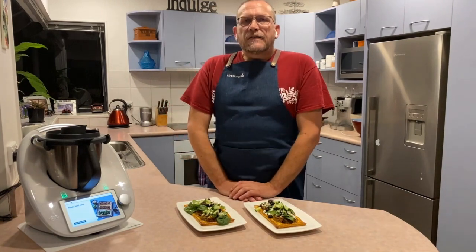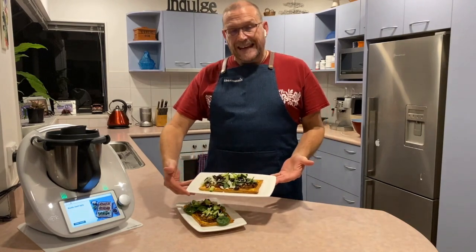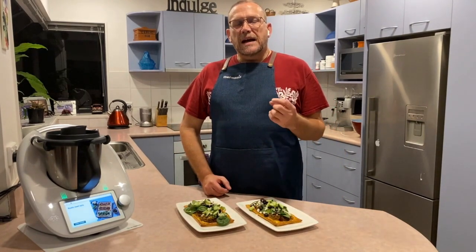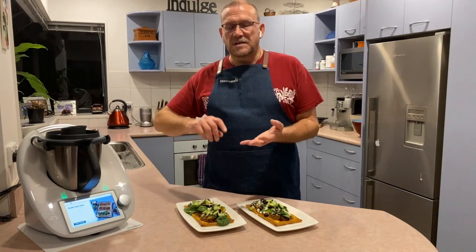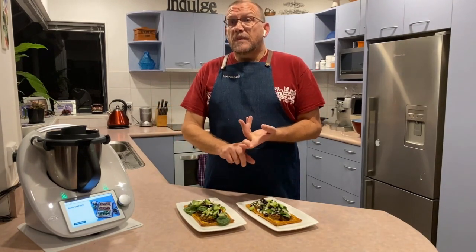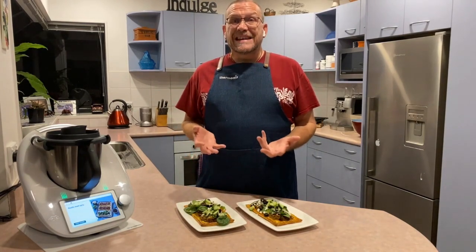Hey isolation whanau! For dinner tonight we're doing rustic beef tart — these are the finished product here. It's basically a puff pastry with a spiced mince filling, and on top we've got the ingredients of a Greek salad: spinach, feta, olives, and cucumber. Really tasty, really fresh, really yummy — and really easy to make.